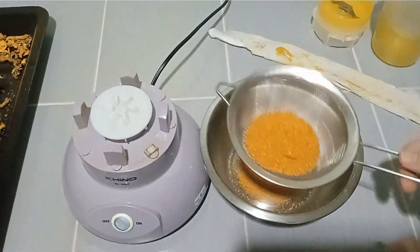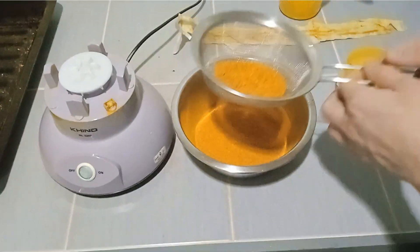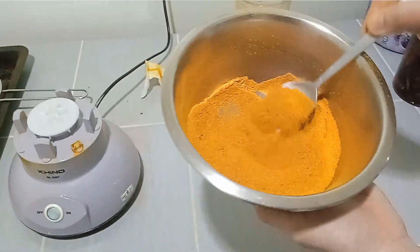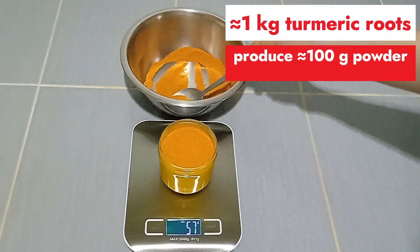If you prefer a finer powder, you can continue grinding. Pour the finely ground turmeric powder into a dry container or a glass jar. Store the turmeric powder in a cool, dry place away from direct sunlight to maintain its freshness and flavor. If the turmeric slices were adequately dried and stored properly, they should be fine without refrigeration.